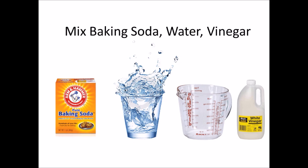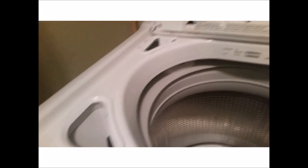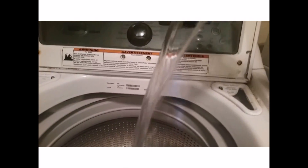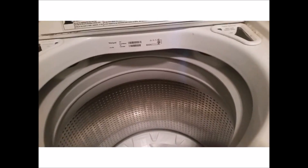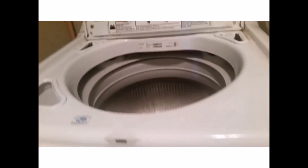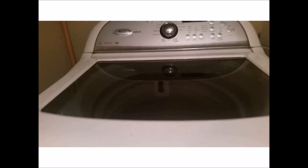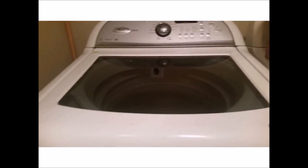The next thing you can do is put 1/4 cup baking soda and an equal part water into the detergent area of your washing machine, and then add 2 cups of white vinegar in the drum. From there you would run the washer like normal, and this will help break down buildup and kill mold and mildew.